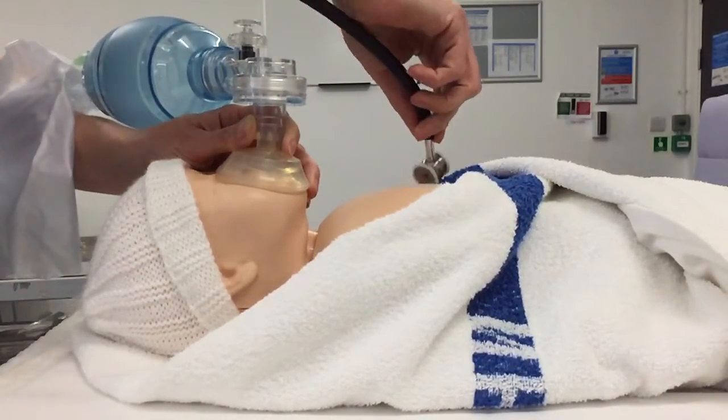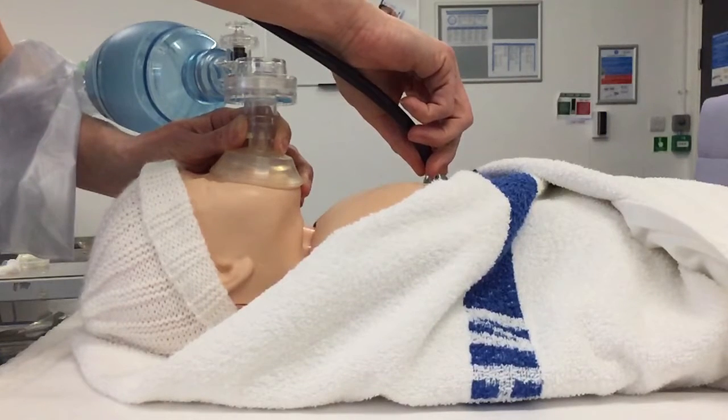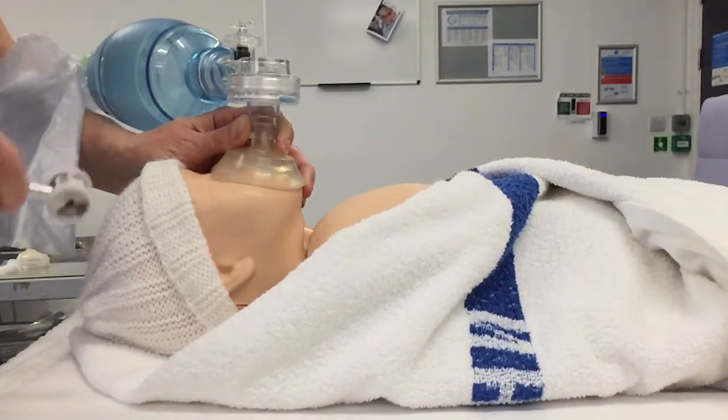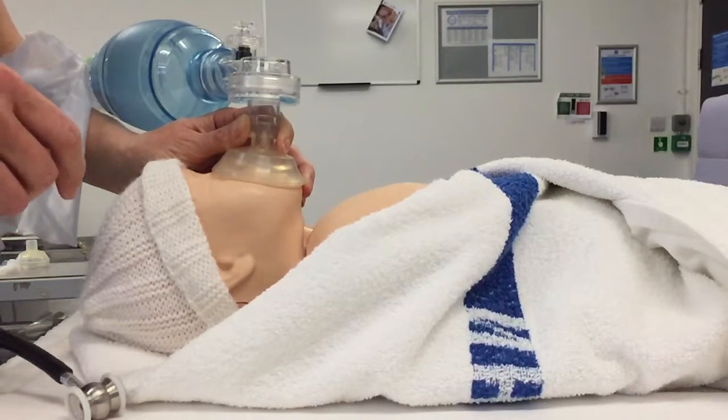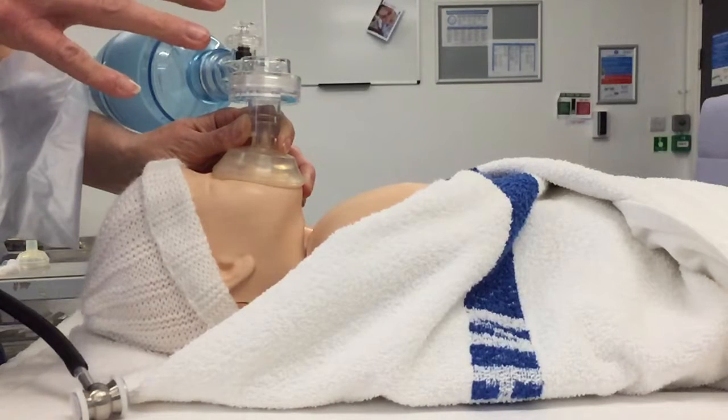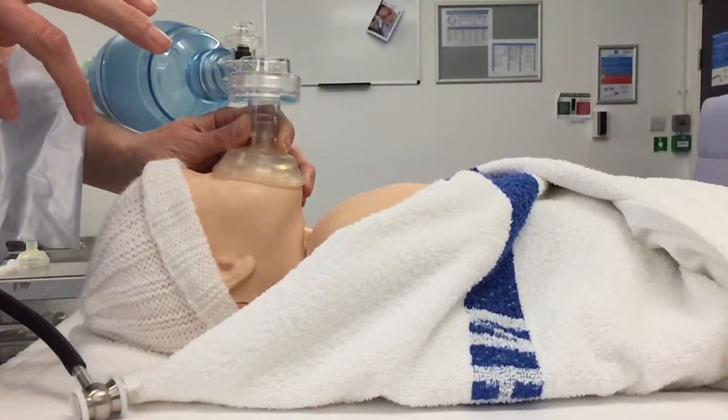And then I want to reassess my baby. So what's the baby's heart rate? The heart rate on this baby is still slow. And is my baby making any respiratory effort at all? No, it's not making any spontaneous effort. Did I see chest rise? Yes, you did. And the colour and tone of baby? It's still pale and floppy.